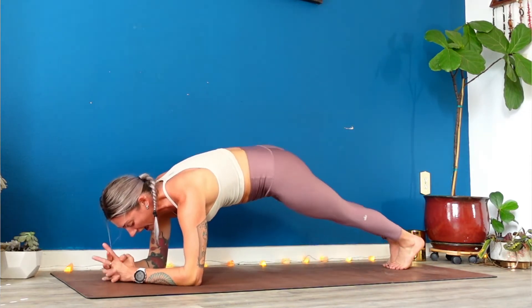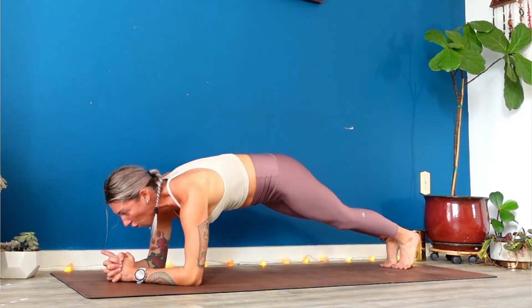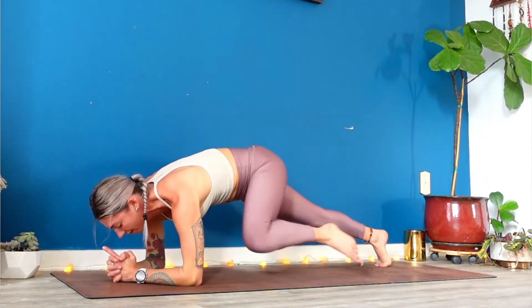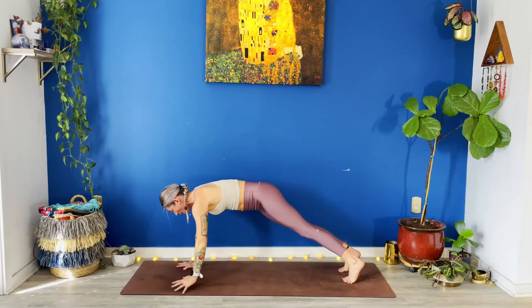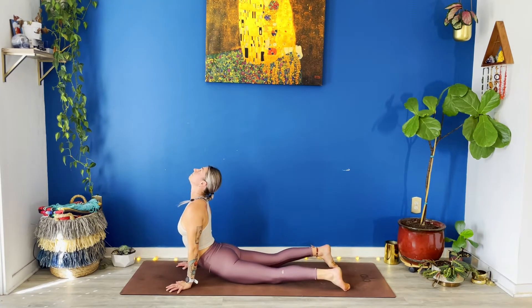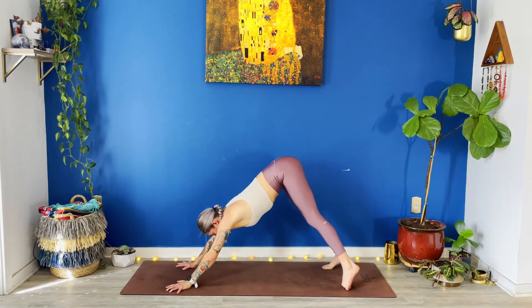Amazing work. Last five, four, three, two. High plank. Pause in your high plank. Lift your glutes. Low plank. Up dog, breathe in. Down dog, breathe out. Take a full breath in. Full breath out.